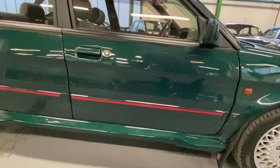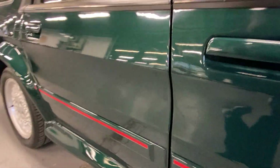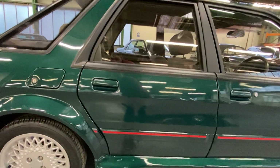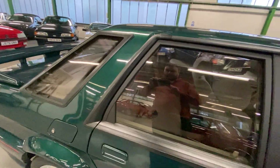Going down this side, as you can see the car's super straight, there's no dings or dents at all in it. The body kit fits properly, really nice — it's not got any sags, it's not wavy or anything like that. There's no marks at all to note on this car.